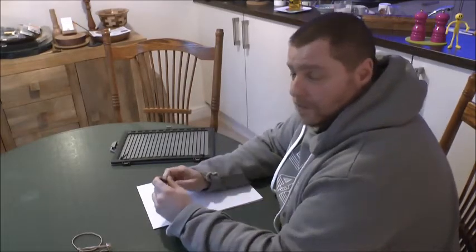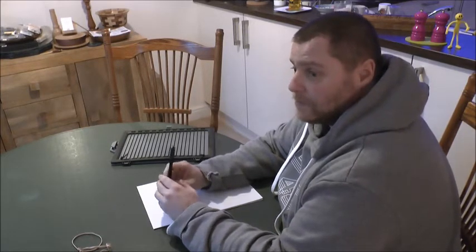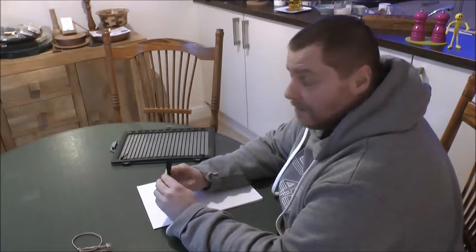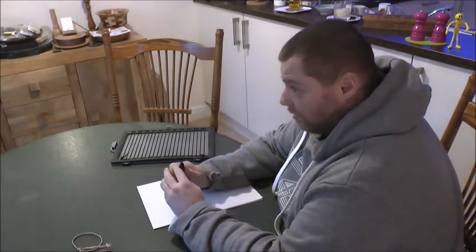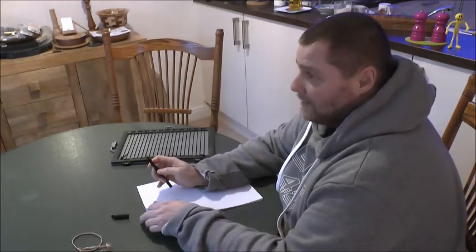Welcome back to Optic Nerve. This episode is going to be some quick and easy hints and tips that you may find useful if you're experiencing sight loss.